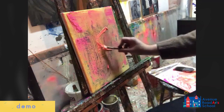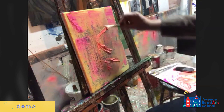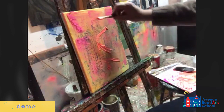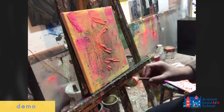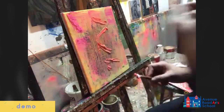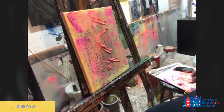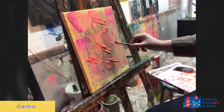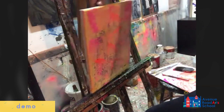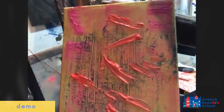You have to make sure the ratio is pretty good, because if it has a good ratio of paint into it, it'll give you thickness without cracking. If you have too much of just the drywall compound, it'll crack because your canvas is flexible. You can see those brush strokes will pretty much stay like that with that kind of thickness to them.